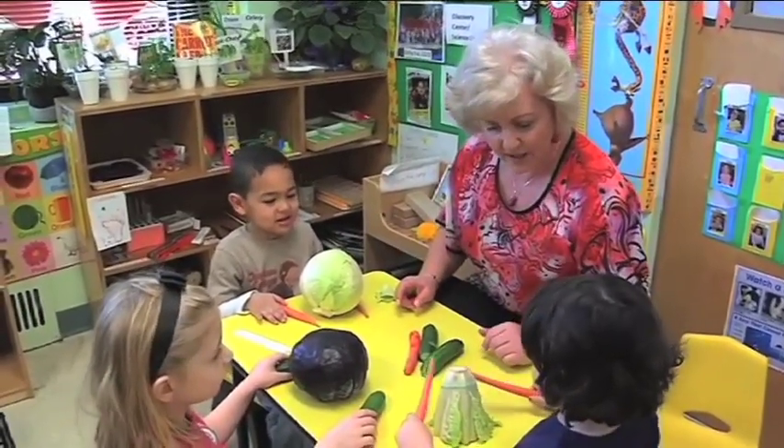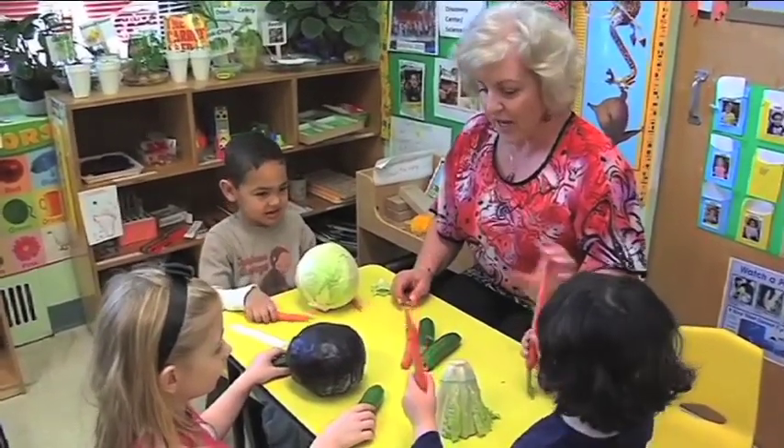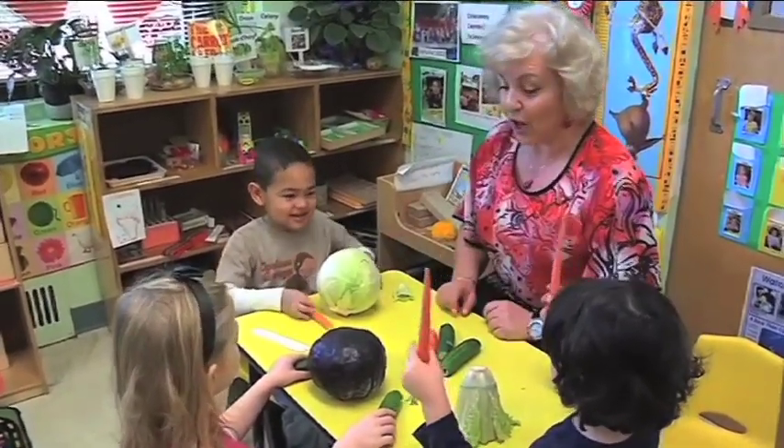And what is here, Darla? Lettuce. And what else do you have here? Carrots. And what do you have here? Cucumber. And what do you have here? Carrots. Okay.